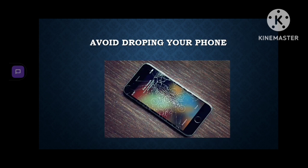Avoid dropping your phone. If you drop your phone and don't see any scratches, you might think it's fine — but it might not be, because it can also cause damage from inside.